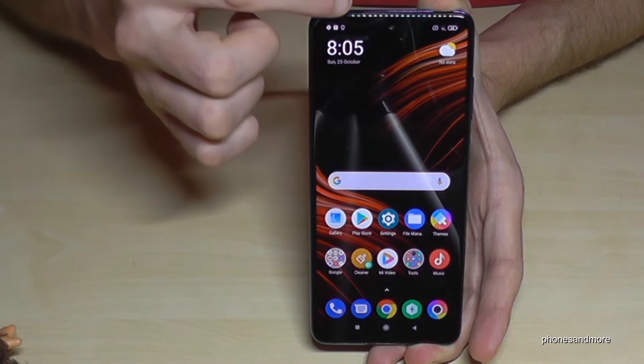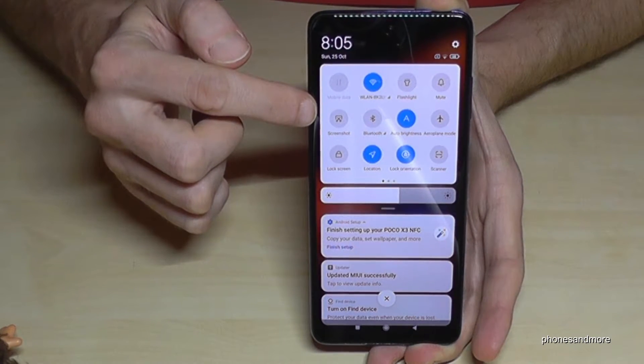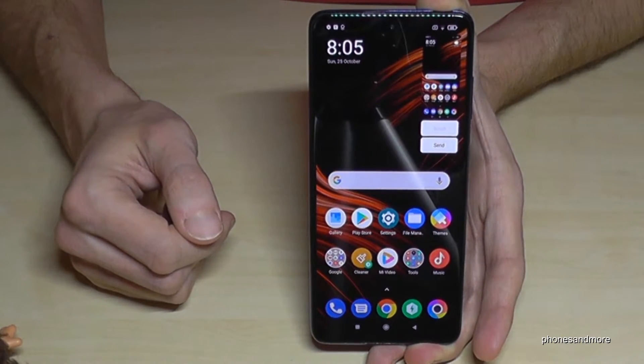There's a second way to take a screenshot. Just scroll down here, scroll down a second time and you will have a symbol for the screenshot. Just tap it and you will have a screenshot as well.